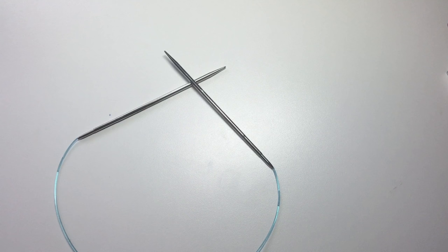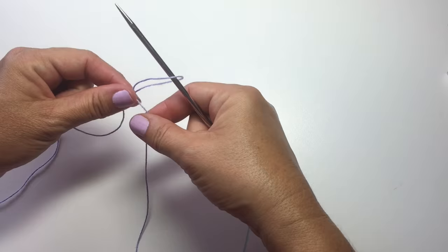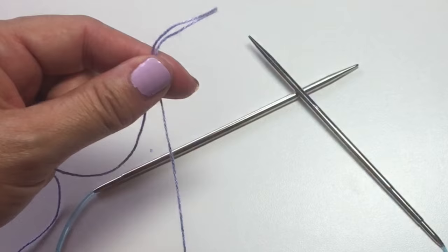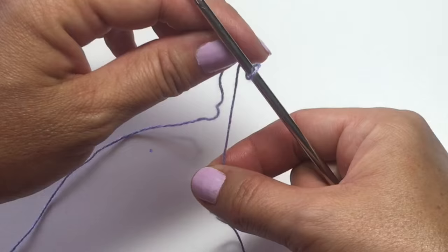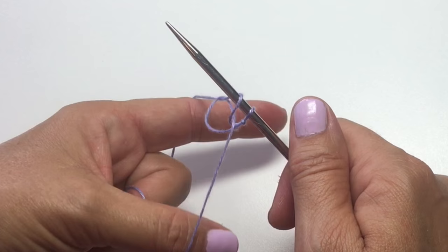We're going to start by casting on seven stitches, so we're going to start with a slip knot for our first stitch. Slide that up onto the needle, and then holding our tail yarn in front and our working yarn in back, we're going to do a long tail cast on to add six more stitches to our needle.